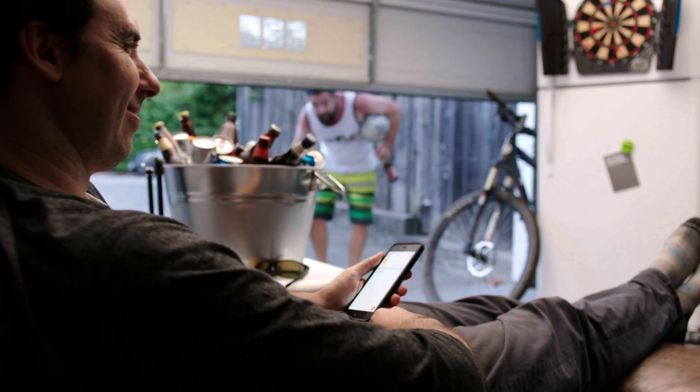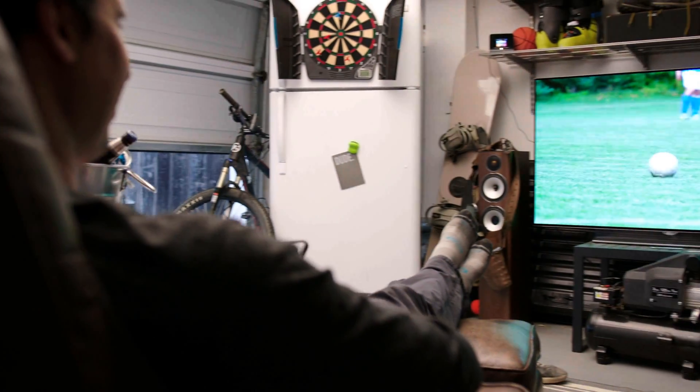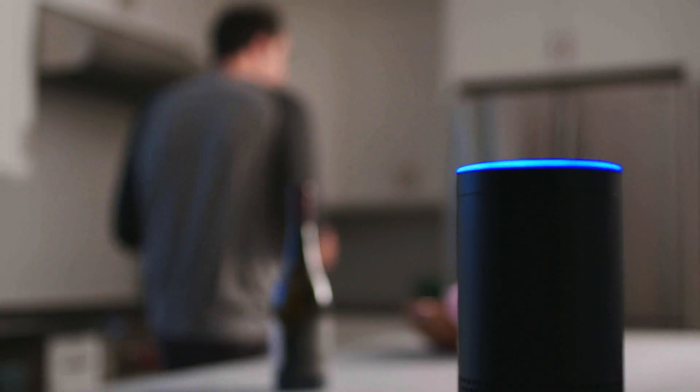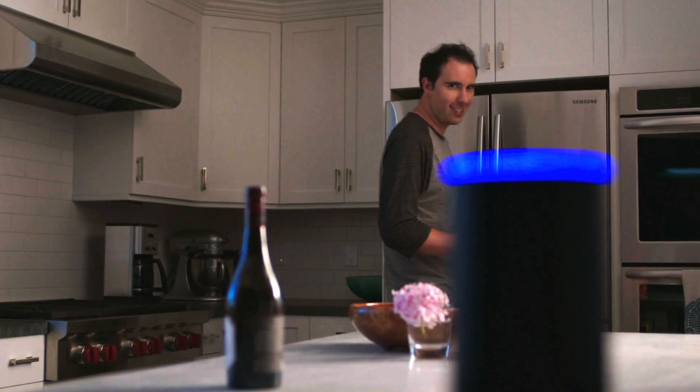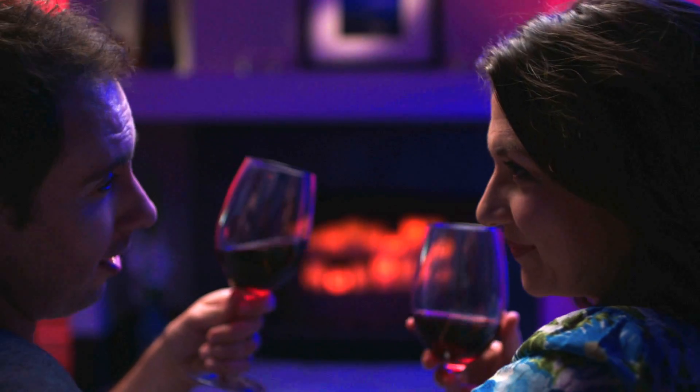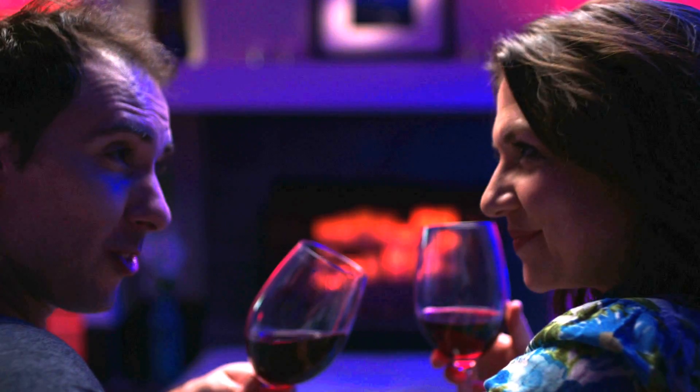Hey, did you lock the back door again? Are you still getting the game? Alexa, tell Almond to activate the romance scene. The Almond lets you control a single device or a whole bunch of them together, turning them on or off at the same time. That was easy. Told you so.